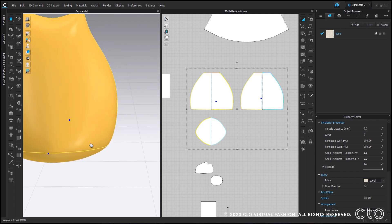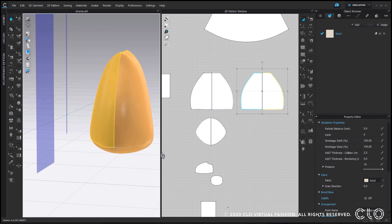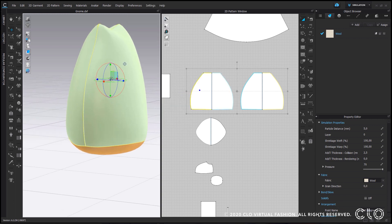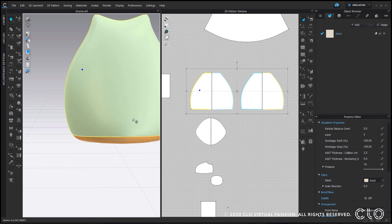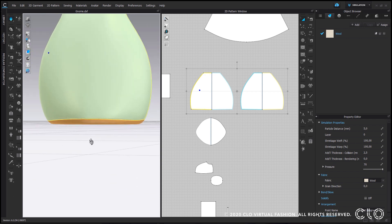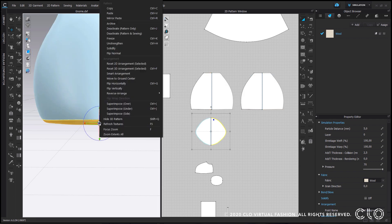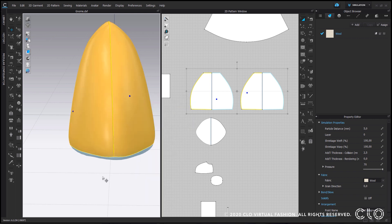Now I have my starting point, but I would like a more flattened bottom. To achieve this I will freeze the upper part of my body and bring it down in order to push my bottom down when I simulate. So I stop the simulation, drag it down, and simulate again until I have the desired shape. If you would like a super flattened bottom, that is actually easier — you could freeze the bottom before sewing everything together and that will keep it super flat.